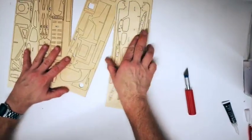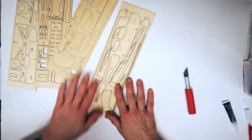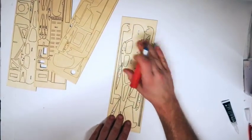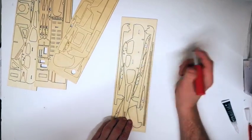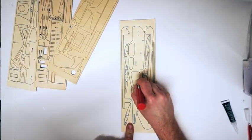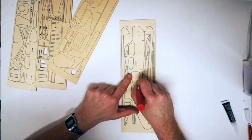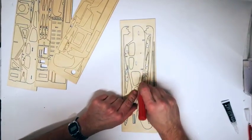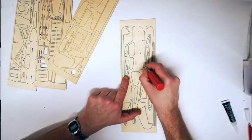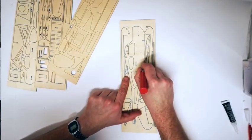Begin by labelling each of the parts on the sheet with the corresponding numbers on the parts list. Once you have it all numbered out, start removing the parts in the order you are going to use them. Using the sharp edge of a knife, press into the tabs holding the wood in place and then carefully lift out each section.